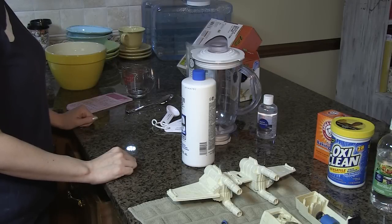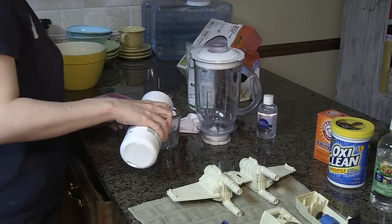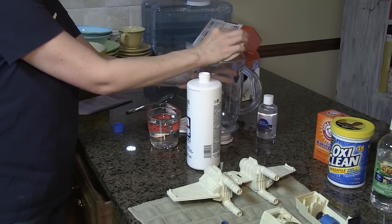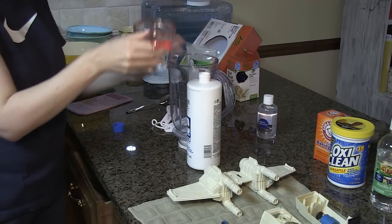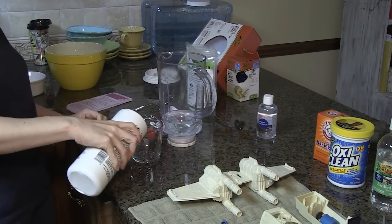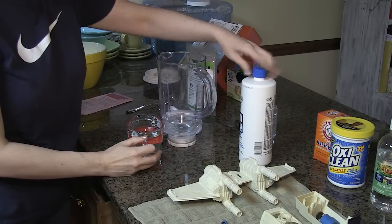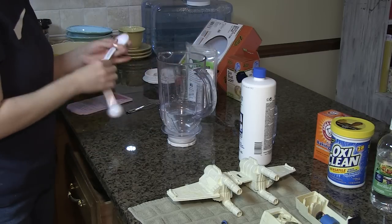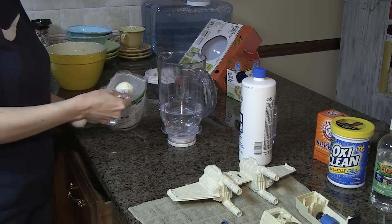Now it's time to mix up our solutions. The first thing we have to do is get the developer — the peroxide — and it calls for a pint, which is two cups. One thing you want to be sure to do is measure these things exactly, because differing amounts of the chemicals can really mess up your toy if you get the balance incorrect. The original Retrobrite website was using this to restore old computer parts, like a very yellowed Apple IIc. The plastic is a little different, but essentially it's the same concept. Now we're going to do two heaping tablespoons of xanthan gum.